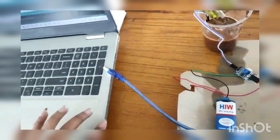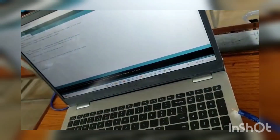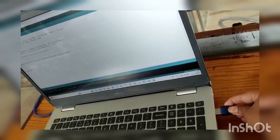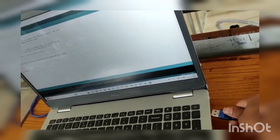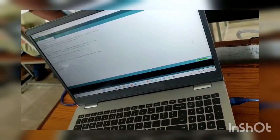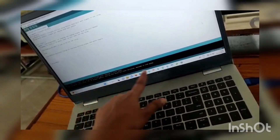So now we are going to upload the program in the Arduino. Let's connect this USB to the laptop. Uploading. Done uploading.